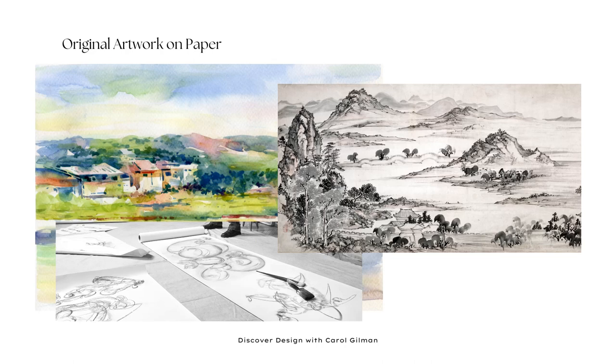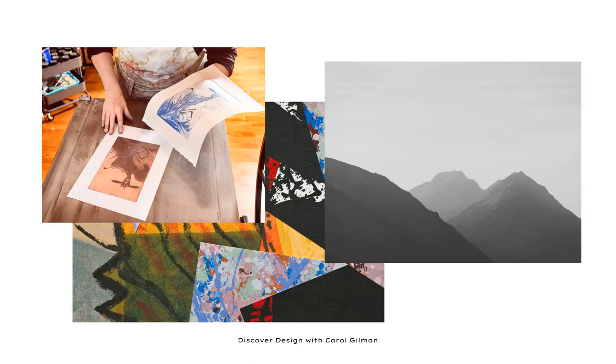The first type of two-dimensional artwork we'll talk about is artwork created on paper. Examples of that type of art would be watercolor paintings, pen and ink, original drawings, collages, mixed media, photography, and fine art prints. Anything created on paper is inherently very delicate, so we need to be really extra careful about handling the artwork and making sure that we preserve it so it will last as long as possible.